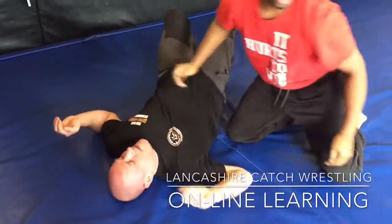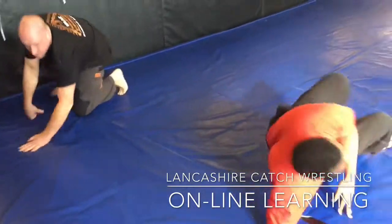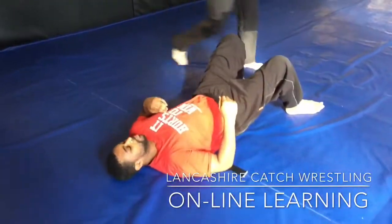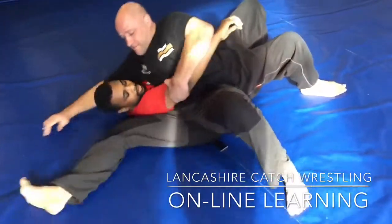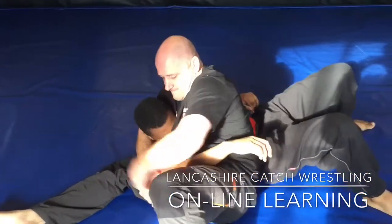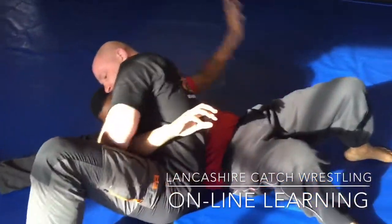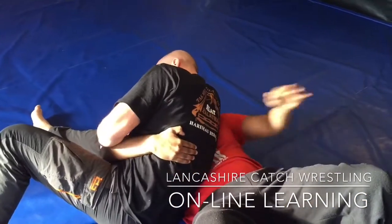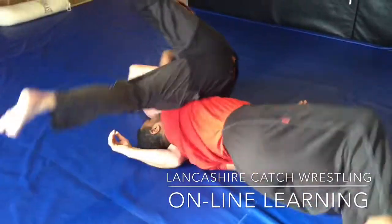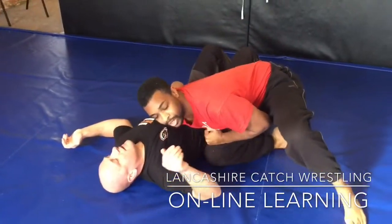Right there. One more time. Just from back — basic wrestling. Nice and tight. Just from there, get it nice and tight. Not even reinforcing it.